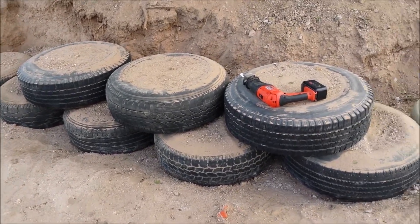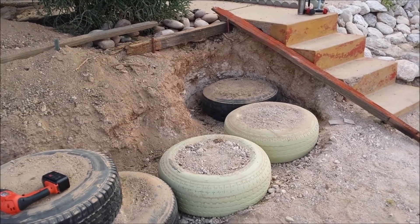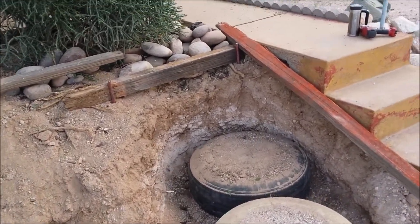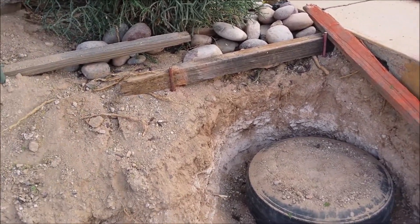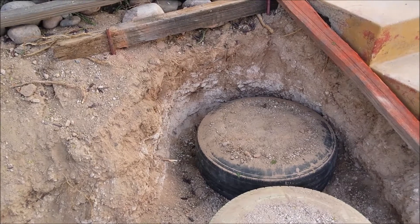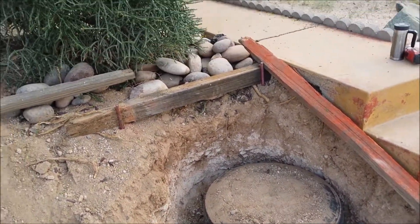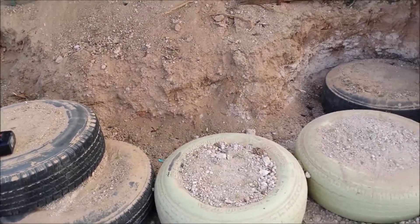I've been making progress on the wall. I got the first course all the way over to the stairs on that side. I thought over here — see the lighter dirt — I thought oh no, I hate caliche, it's gonna be impossible. But it broke up and it packs into the tires really nice, like it's a bunch of little bitty rocks all over the place, so it helps really jam the stuff up on the sidewalls. So the first course was done.